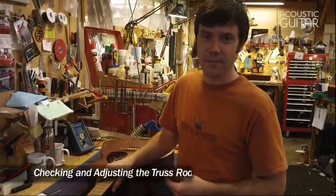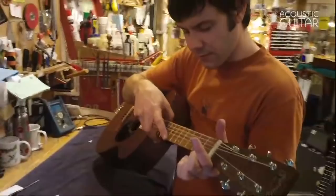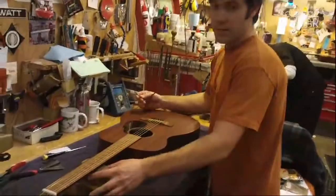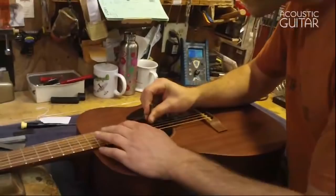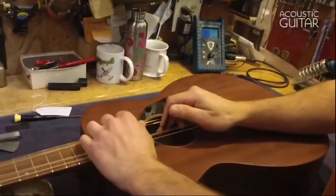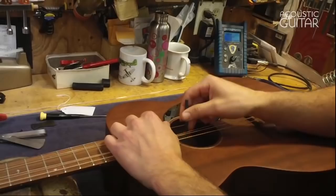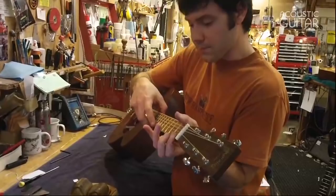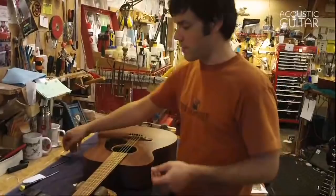On this Martin I'm going to demo checking the truss rod and then making a small adjustment. I checked the relief and I see the strings moving a little bit more than I like in the middle — the neck has a little too much forward bow. So I'm going to take my 5mm wrench; on this Martin the truss rod access is actually underneath the fingerboard. I'm going to tighten the rod probably about a sixth of a turn and check it again. Sometimes I'll press on the neck gently just to kind of seat the truss rod. That's more like it — that's what I want to see.